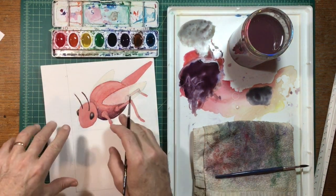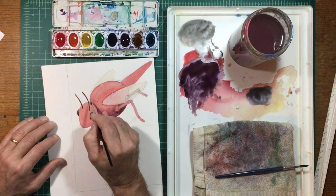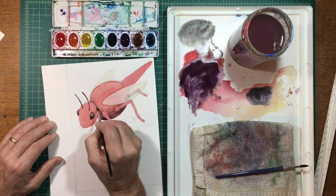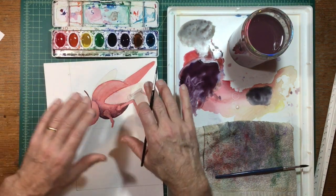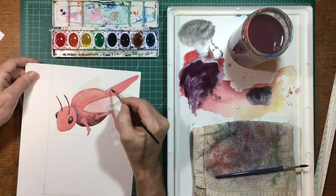You can only dab paint in like that if everything is wet — it just needs to have a little bit of sheen to it. You might not be able to see it in the video, but it's just a little wet, so I can go in and dab a little paint and it will just spread out like that.